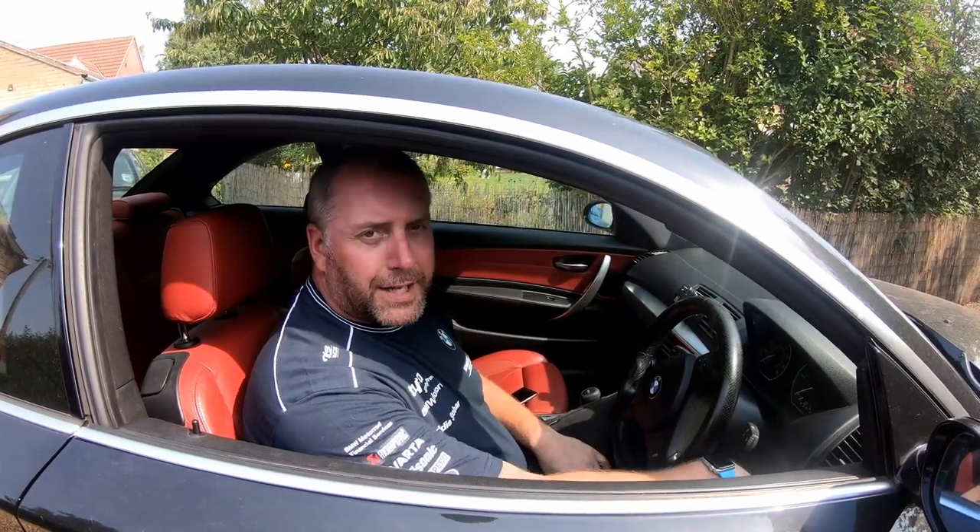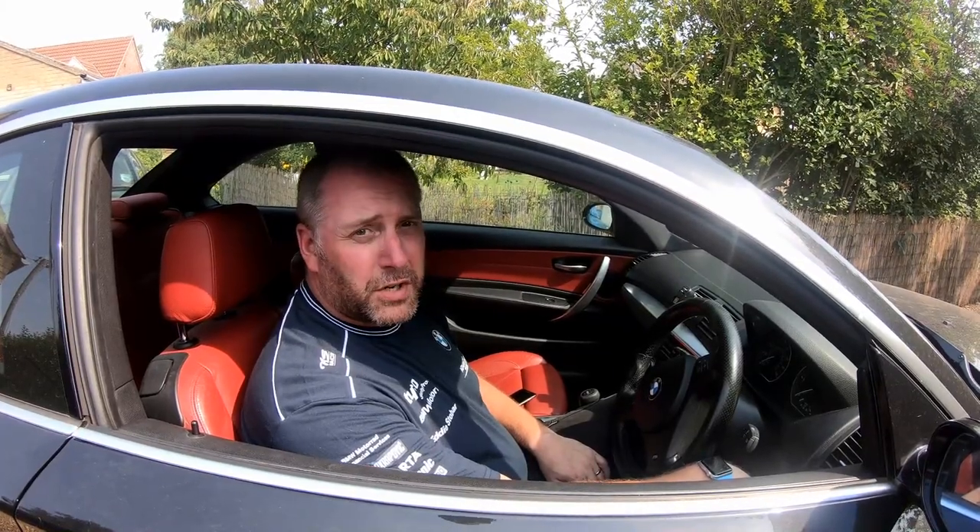Hello everyone, welcome back to the channel. In this video I am going to be carrying out a brake fluid change on the BMW 1 Series.